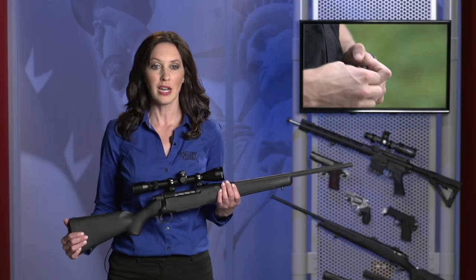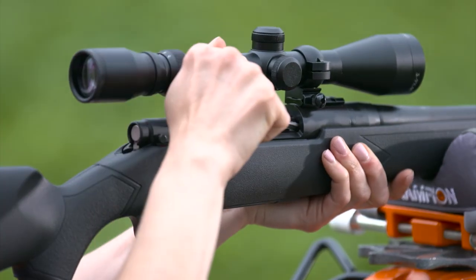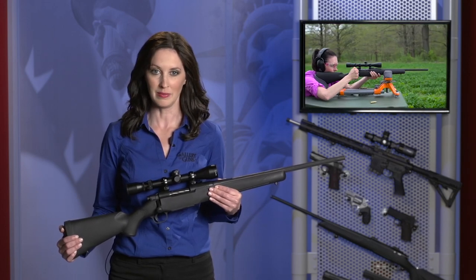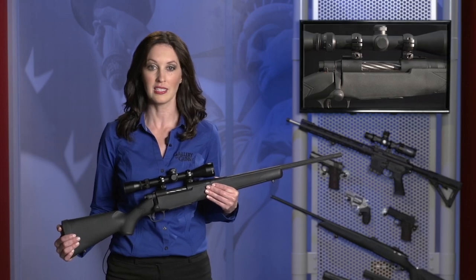It's fed from a five round lightweight polymer box magazine that fits flush with the stock. You can have it in three calibers: 243 Winchester like this one, 7mm-08 Remington, and 308 Winchester — all of them proven rounds for white-tailed deer hunting.